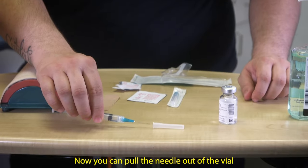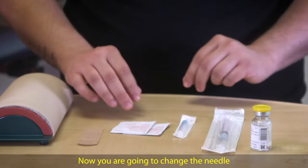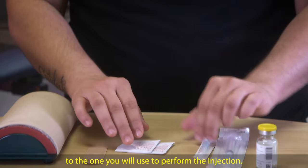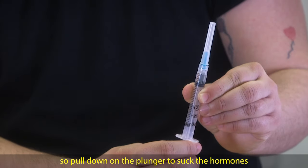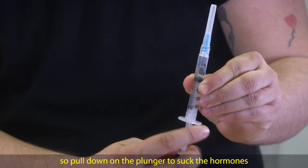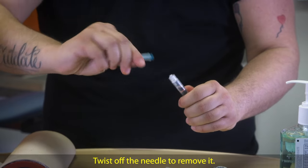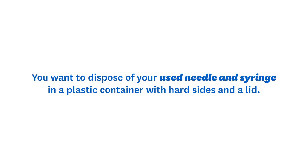Now you can pull the needle out of the vial and very carefully recap the needle. You are going to change the needle to the one you will use to perform the injection. There are still hormones inside of the needle, so pull down on the plunger to suck the hormones from the needle into the barrel of the syringe. Twist off the needle to remove it. You then want to dispose of your used needle and syringe in a plastic container with hard sides and a lid.